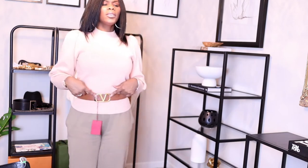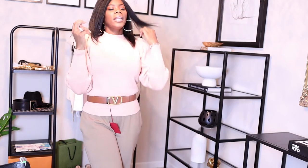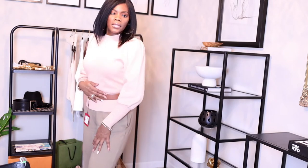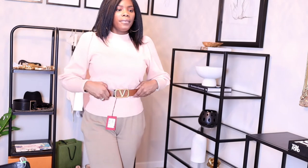Of course I wouldn't wear it with this, I just wanted you guys to see it. The color is really pretty. There's a bag — let me see if I can link it — that has a similar pretty saddle color like this that I think would be a perfect match if you like matchy-matchy stuff.